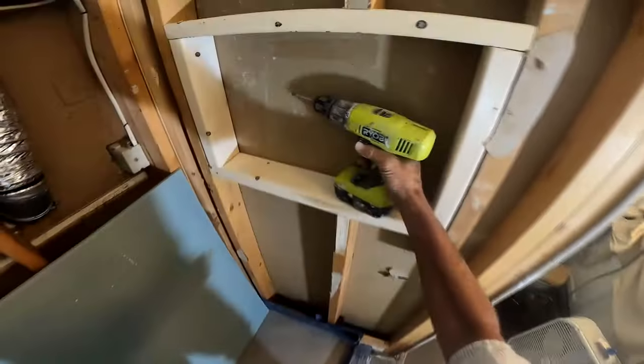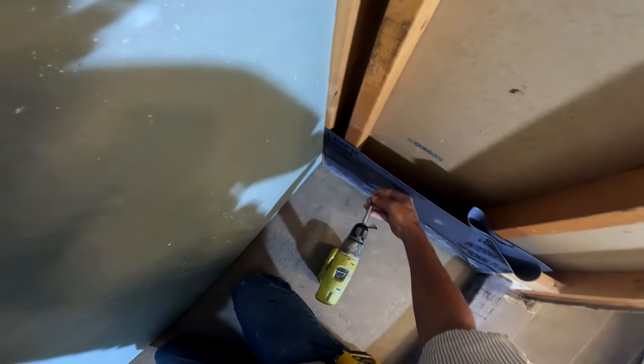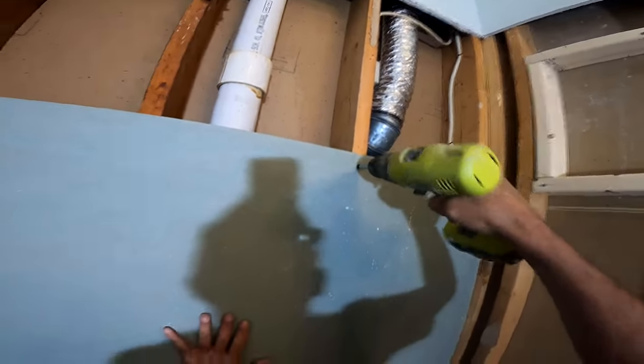While I'm screwing all this green board — to be clear, green board is a gypsum product impregnated with a chemical that resists mold and mildew. I've been using that for years and years. There have been times where I've used Durock, where I've used Hardy Backer, where I've used other types of backer boards.